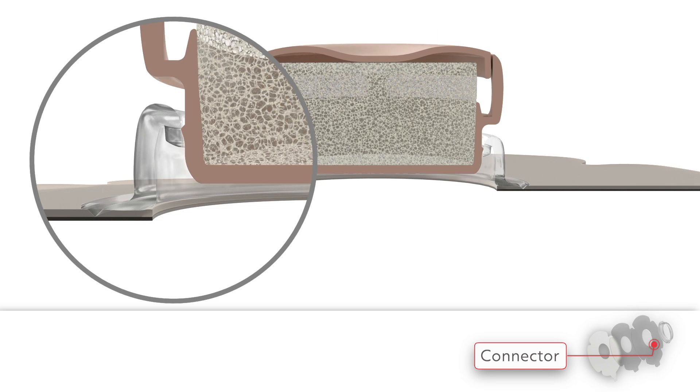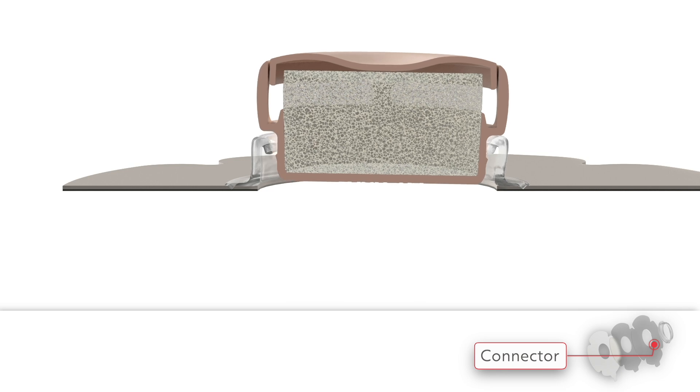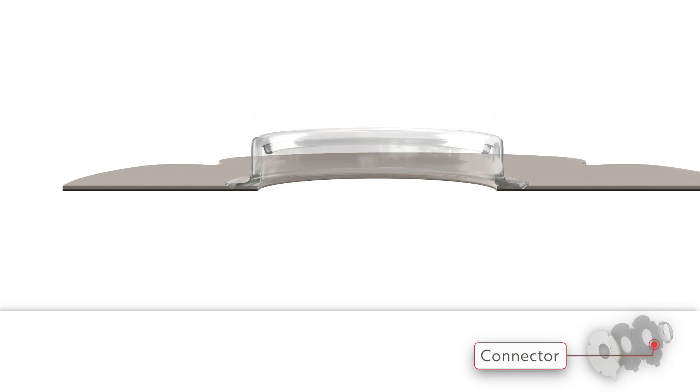The connector attaches the HME to the adhesive. The Provox Life adhesives have a soft, low-profile connector with patent secure fit technology. When attaching the HME to the adhesive, secure fit technology gives an audible click to confirm that your HME is securely in place.